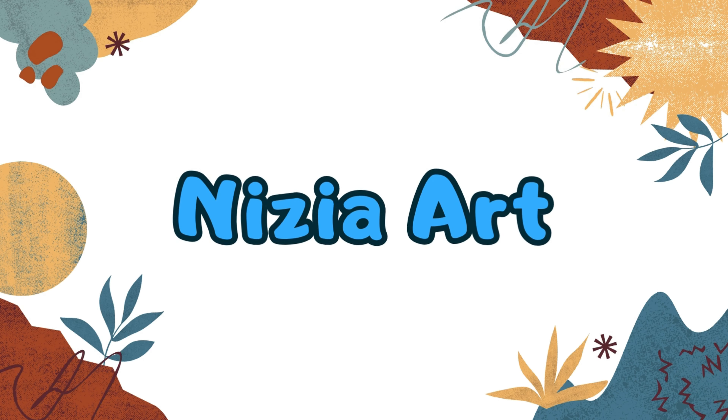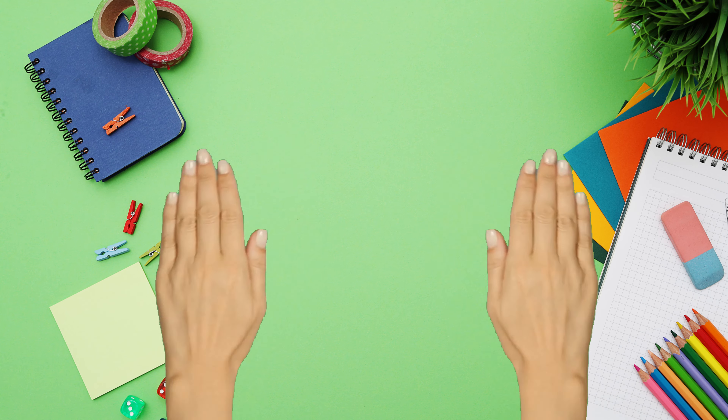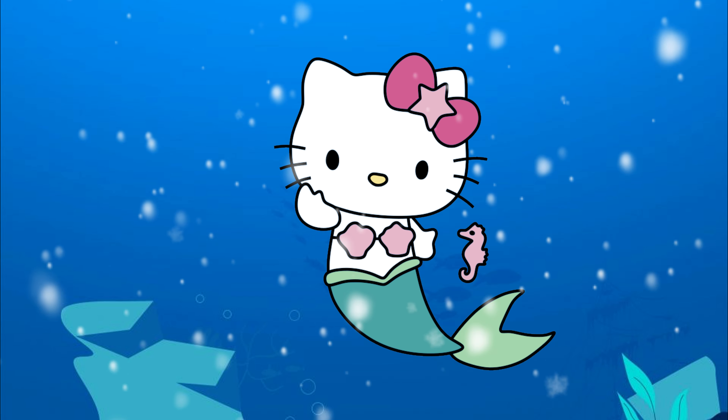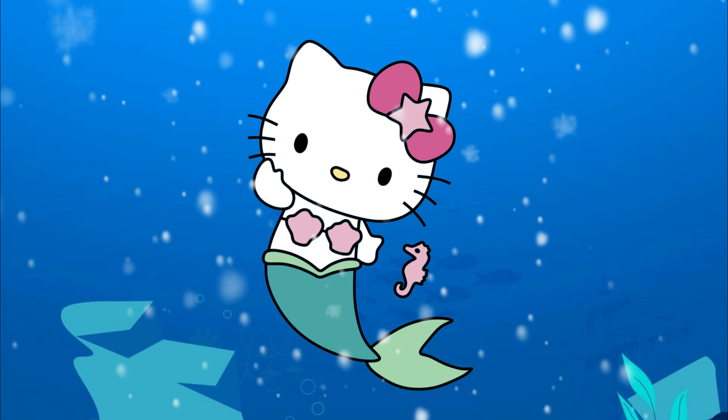Nizia Art. Hello friends, it's Nizia. Today I'm going to draw a Hello Kitty mermaid. Let's draw together.